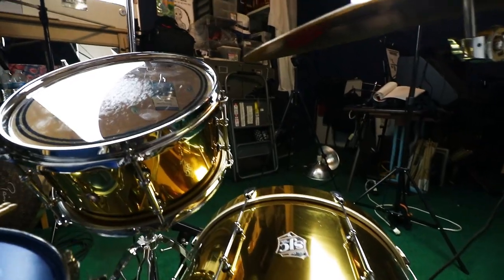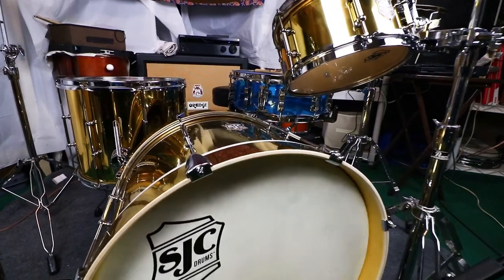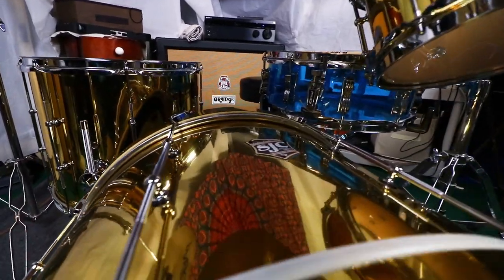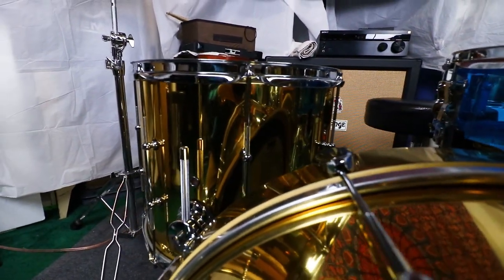The bass drum I also replaced with the EMAD. Honestly the stock bass drum is pretty good — once you dampen it a little bit you'll totally get the punch you want. This little bass drum can take on bigger bass drums. This thing literally packs a punch, you can even feel it. It just feels great to play on — it's got a good feel and a good sound.